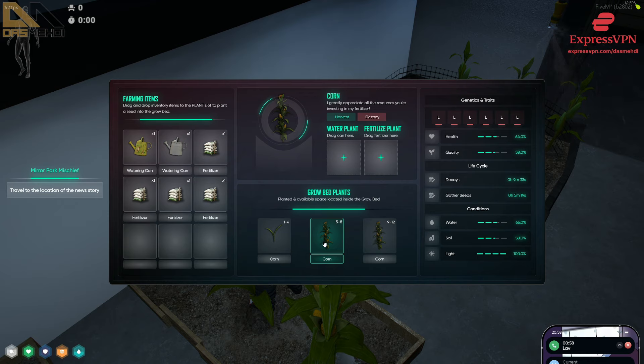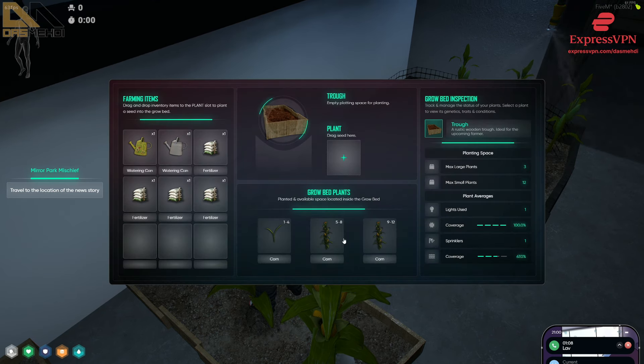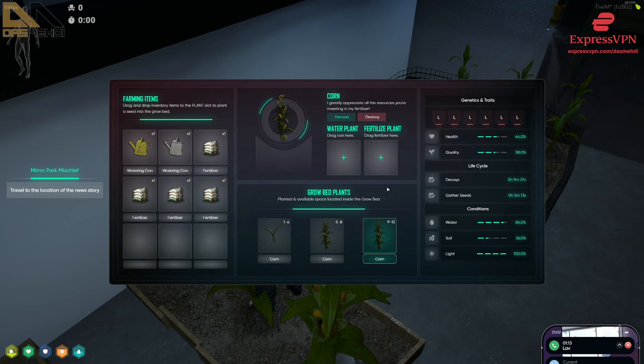I wanted to call you because I need to get to the bottom of this quality thing — I'm obviously trying to get you guys better quality stuff. I was able to do it with some things, but I don't know for sure what the letters are doing. L's make it so that doing the other genes is a complete waste of time. To get six L's is literally 18 hours.